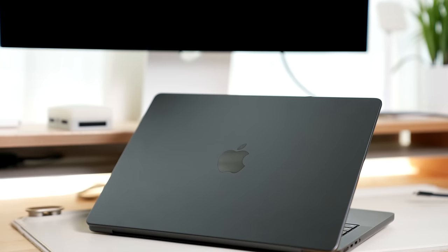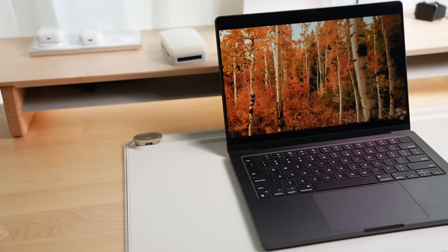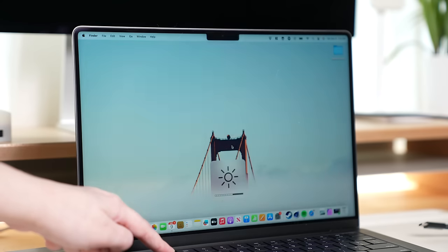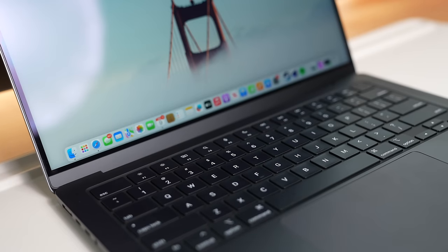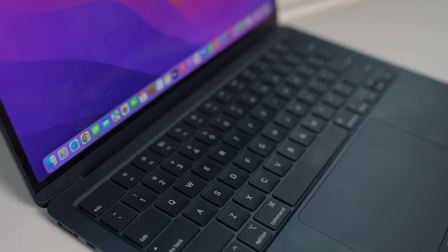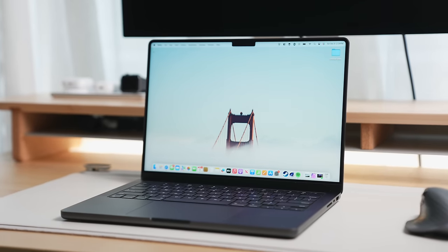I won't talk about the new space black color or the physical features of this laptop, since it's kind of the same design it has been for three generations now. But I will describe the experience of using this device. The screen gets really bright — bright enough for use outside — and the speakers sound good. The keyboard and trackpad feel nice, but like all MacBook keyboards, you'd expect that slightly glossy sheen from fingerprint oils over time. Physically for this machine, there's not much to complain about.